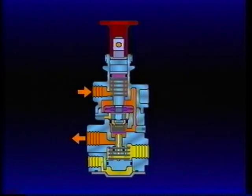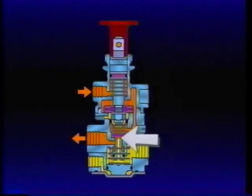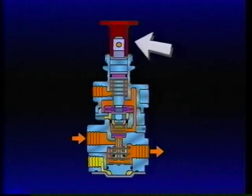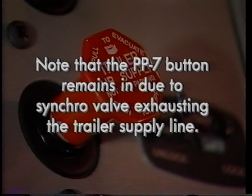With no air pressure at the PP7 control port, the synchro valve piston moves, seating the inlet valve and opening the exhaust passage between the PP7 delivery and exhaust ports. Air from the trailer supply line returns to the PP7 and is exhausted, causing the trailer parking brakes to apply. Note that the PP7 button remains in, due to the PP7 synchro valve exhausting the trailer supply line.